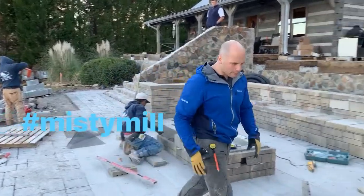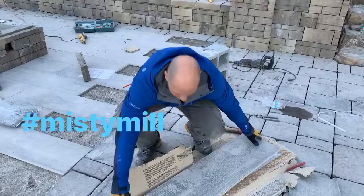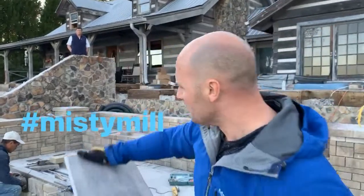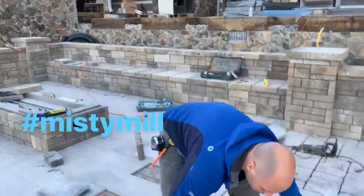We also have a brand new product — this is a porcelain paver. You can see just how big and heavy these things are. We're just over three quarters of an inch nominal thickness, but it actually looks like an inlaid wood floor on the outside of the house, which is pretty cool.